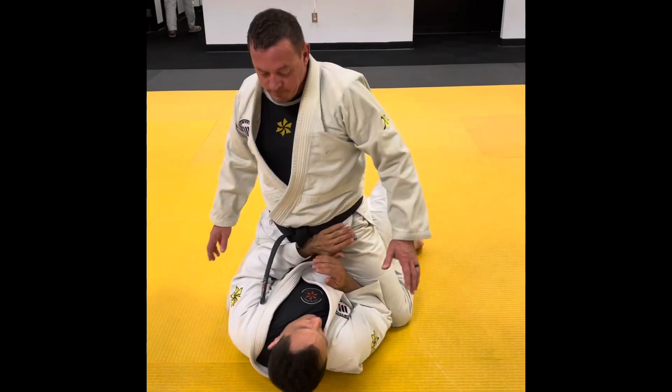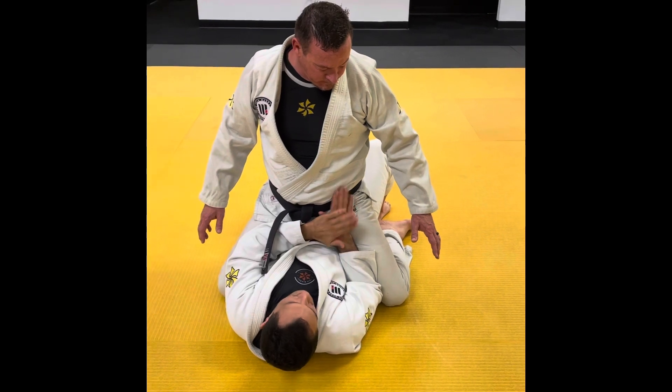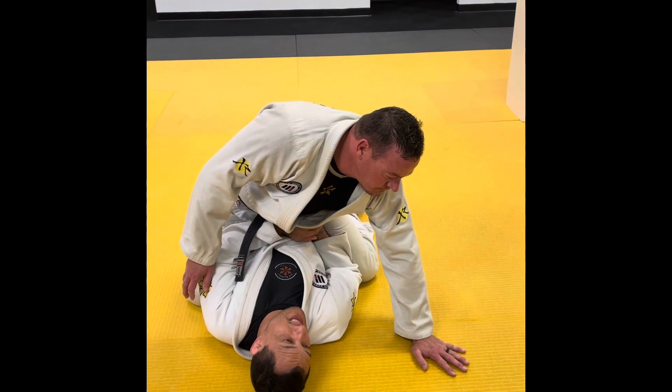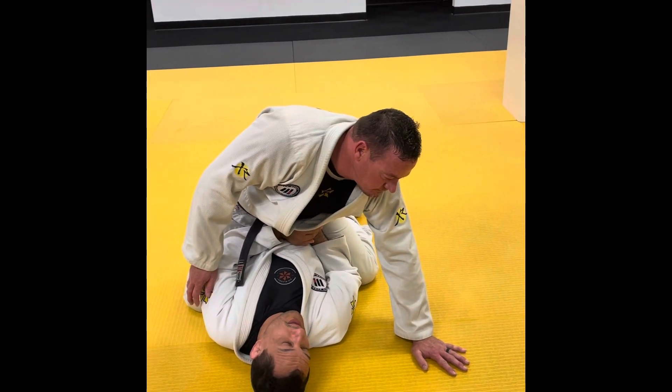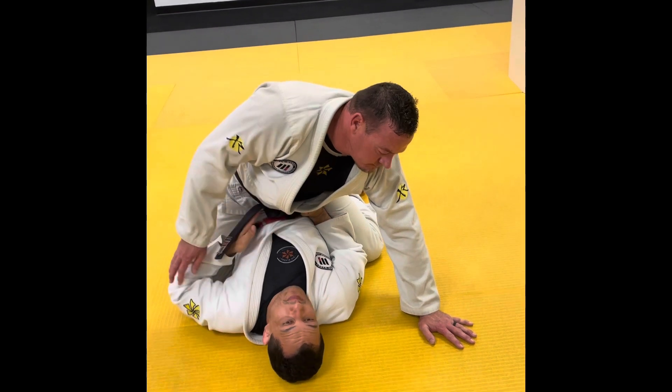So I try to hide my elbow here. When I hide my elbow here, I have a space to block this side and I extend this leg here. When I extend this leg here, my first bump is for putting my head in this way and I'm hip escape straight.